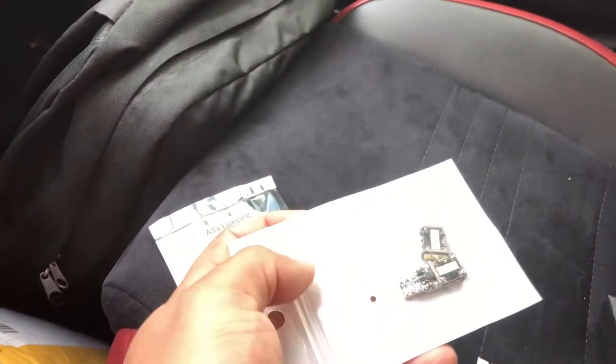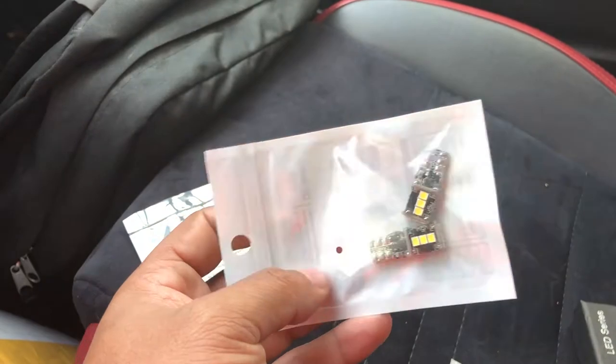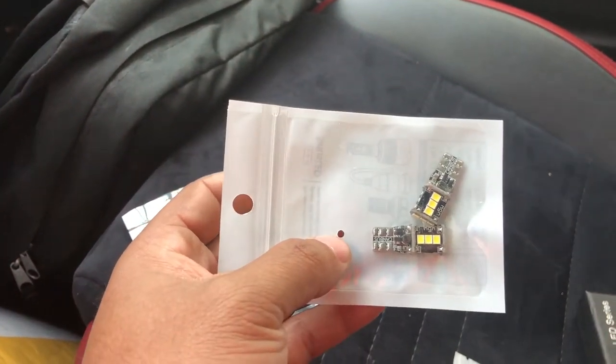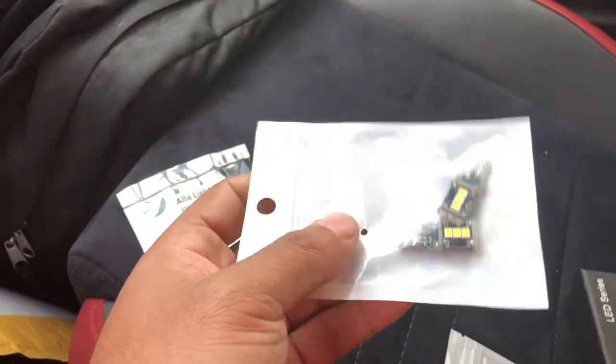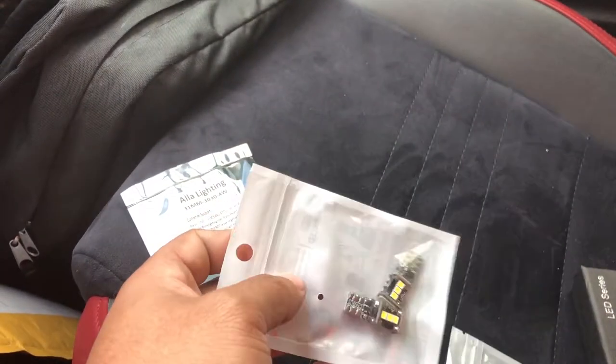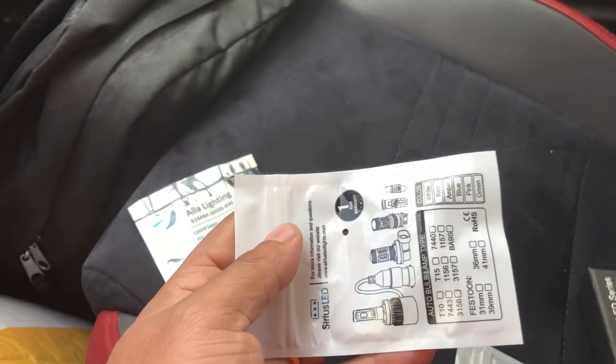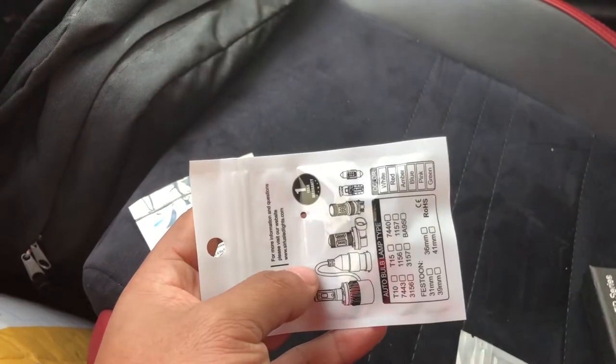I'm also going to use these LEDs for the license plate lights. My last video was on the 2008 Nissan Maxima — my wife's car — and we put these on that Maxima and they were super bright, freaking awesome. You can barely see the plate, that's how bright they are. I'm gonna put these on too since it's an easy thing to do.